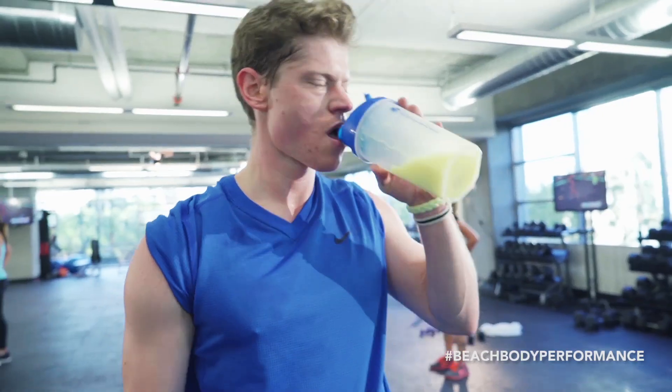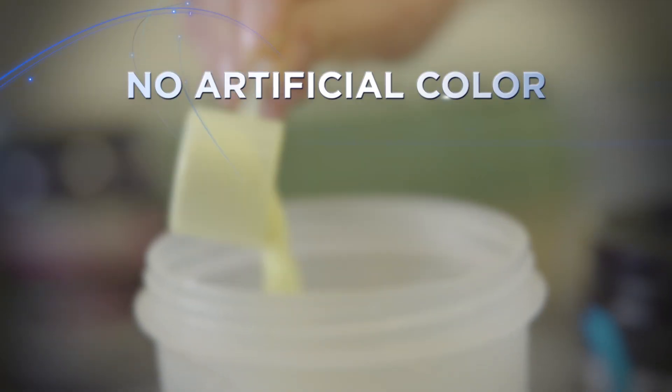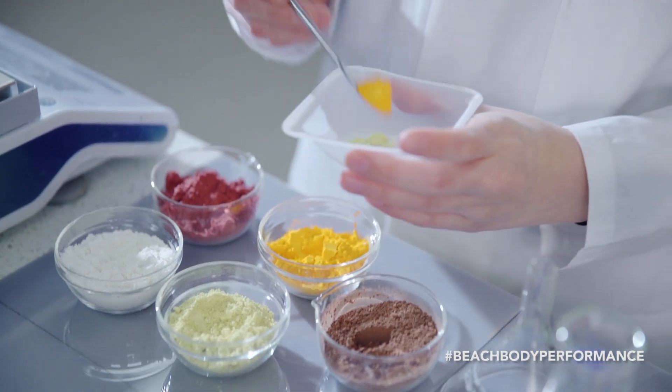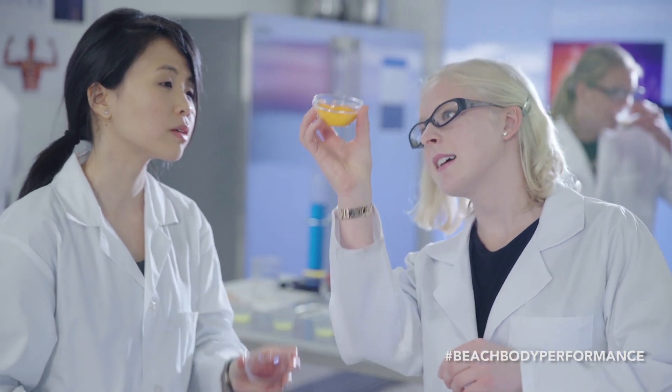Beachbody Performance Hydrate doesn't have any artificial colours, flavours, sweeteners, or preservatives. It contains the natural plant-based phytonutrient quercetin, which has a very bright, almost neon-like yellow colour. The brightness and intensity of the colour from quercetin is testament to its purity and potency, and is a feature we very much want to have to improve exercise performance.